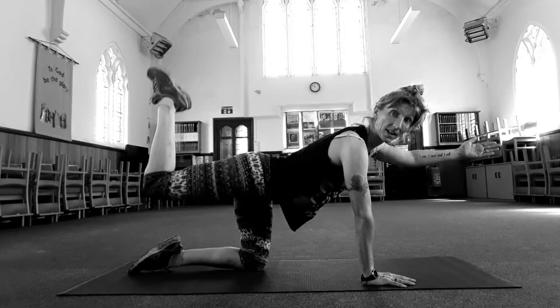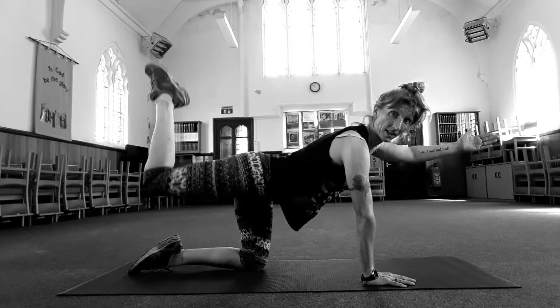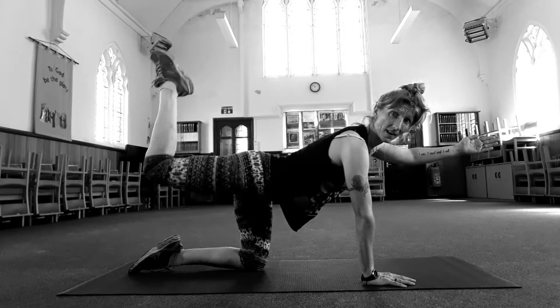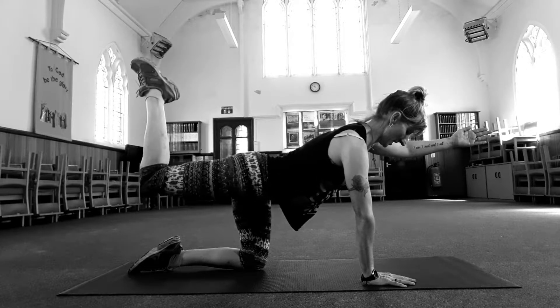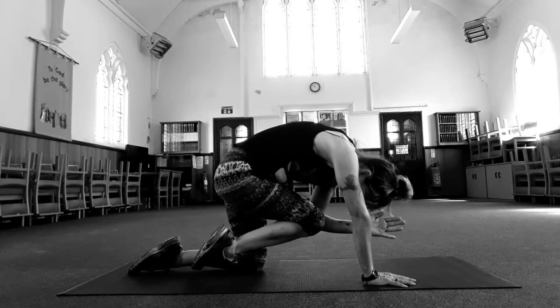Your right butt cheek should be starting to burn about now. Seven, six, five, four, three, two. Inhale. Exhale, pull elbow and knee together.